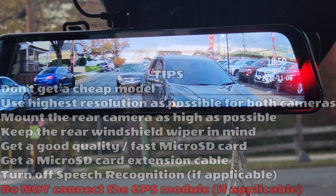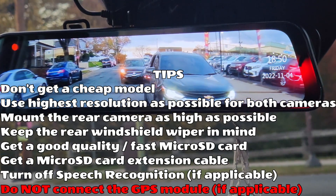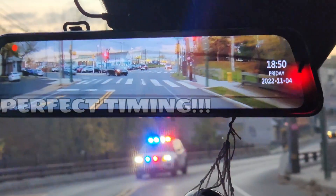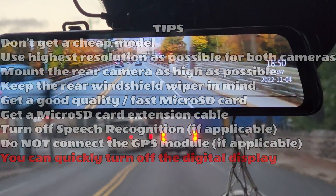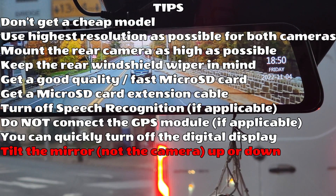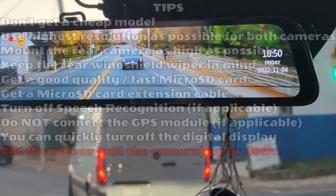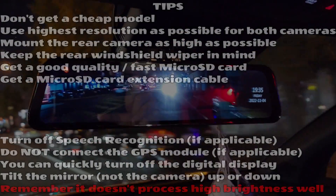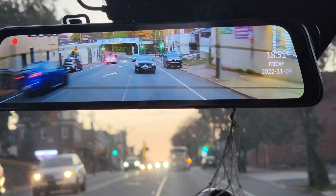If your unit has a GPS module, don't connect it — you might incriminate yourself. Let's say you got into an accident; even if the other driver caused it and you were driving just 5 miles per hour over the limit, that is now proof you were speeding and you might be found at fault. Remember, you can quickly turn the display off and use it like a regular rear view mirror. Tilt the actual mirror — not the camera — either up or down depending on whether you have a sunroof or not. If it's straight, you will see the display image along with the actual mirror's reflection. Lastly, sources of light that are too bright, such as high beams behind you at nighttime, won't look great — it'll look like a big mass of light instead of the two headlights you'd see with a normal rear view mirror.